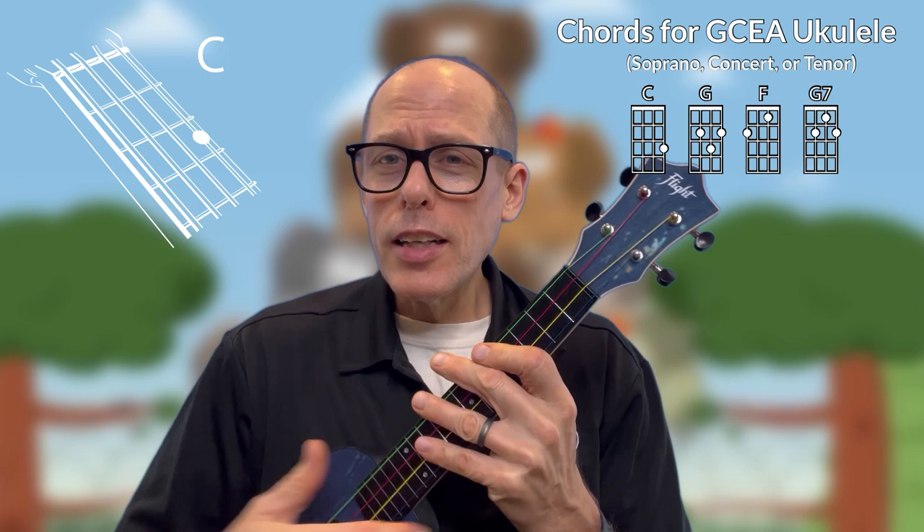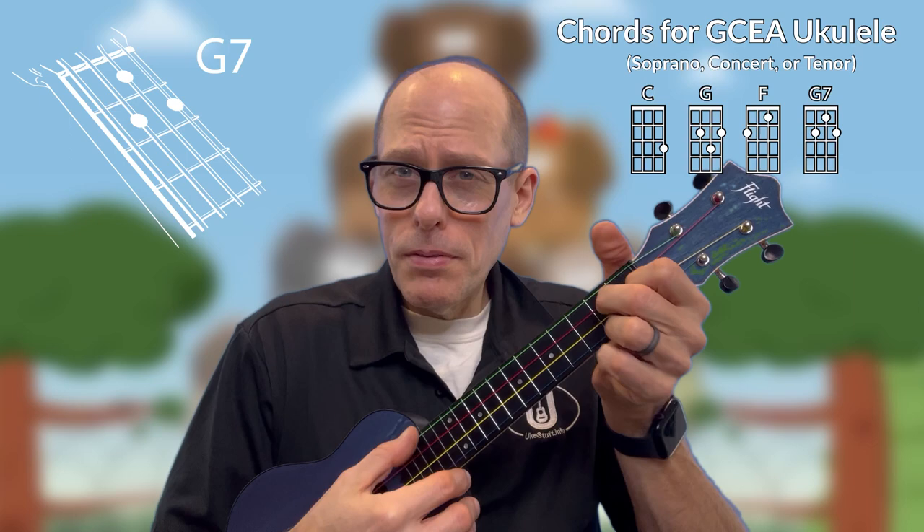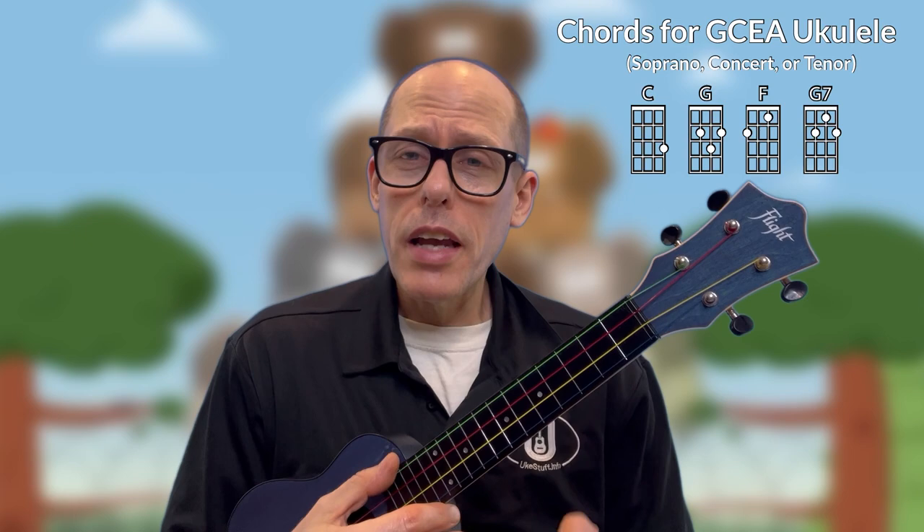Let's begin with the chords you need. There are only four chords: the C chord, the G chord, the F chord, and the G7 chord. That's it — those are the four chords you need. Incidentally, those are the same first four chords that I teach in my own method. I have a whole video method using these play-along videos — if you're interested, you can find that at ukestuff.info.